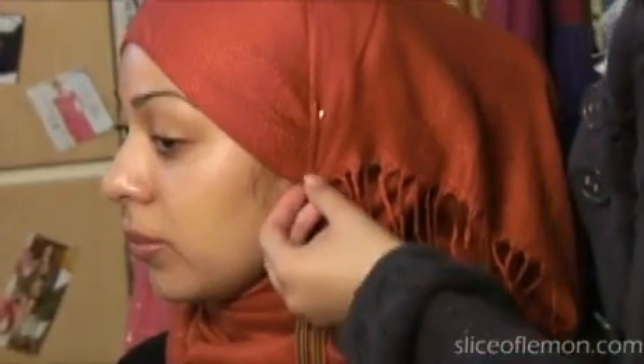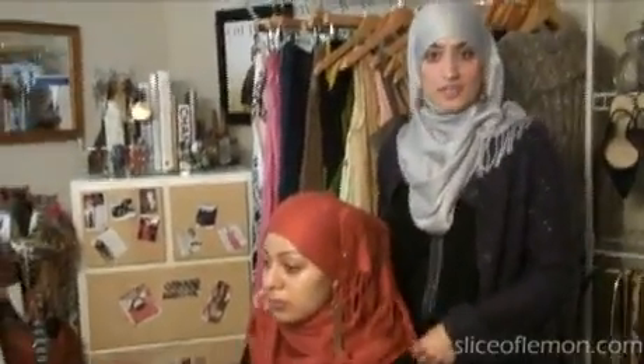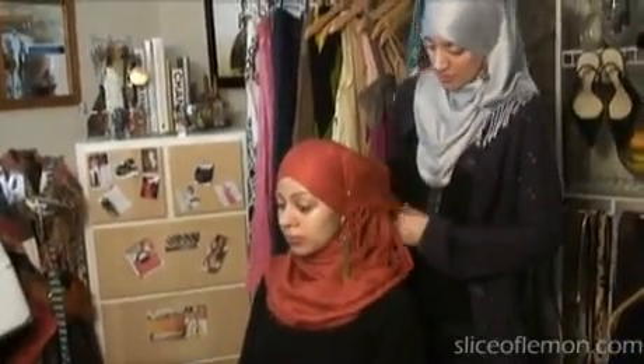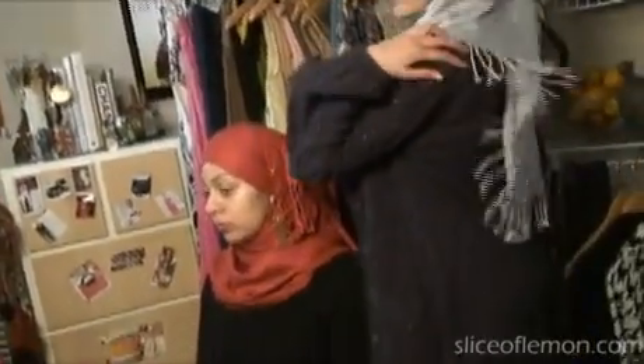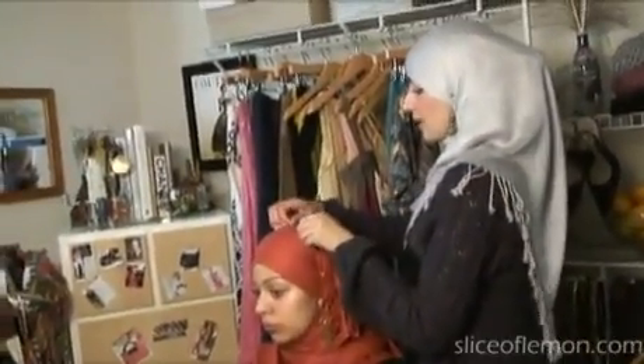Remember, the longer your scarf is, the lower it will come over your chest. And the longer it is, the longer it'll fall on this side. For Jasmine we left the edges hanging, but for me mine is a little bit longer in the back. It just depends on what you like and what makes you feel comfortable.